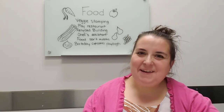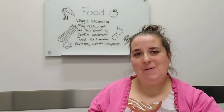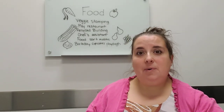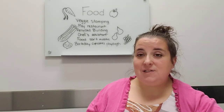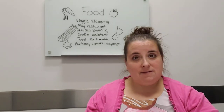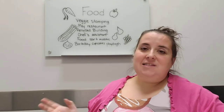Hey storytime grown-ups! Hope you're doing okay doing your preschool storytime extensions at home. If you haven't watched one before, my name is Miss Lisa. I get to do all the story times at Worthington Park Library, and for today we're going to be talking about food, because that was our theme in storytime this week. If you haven't already watched it, Miss Karen did a lovely storytime all about food, so you can go back and watch that with your kiddo first and then try some of these fun extension ideas.